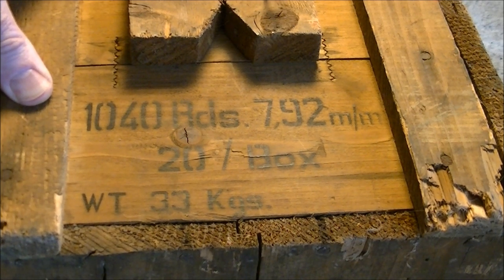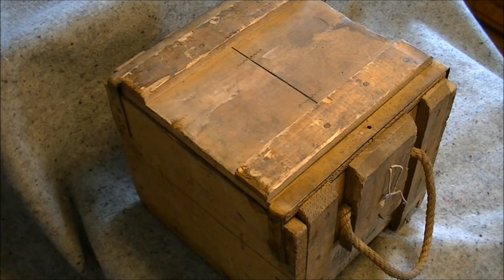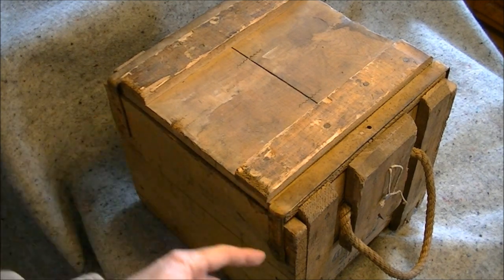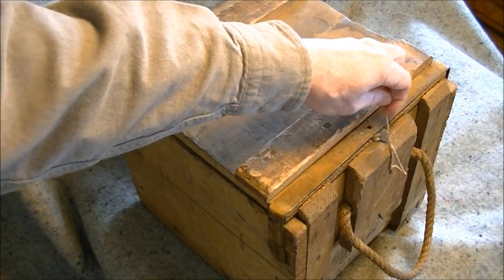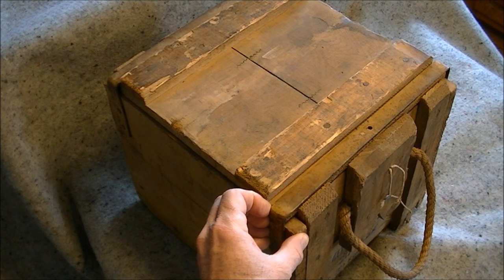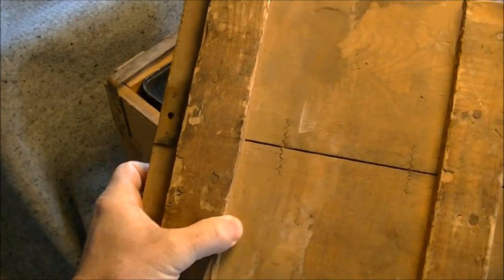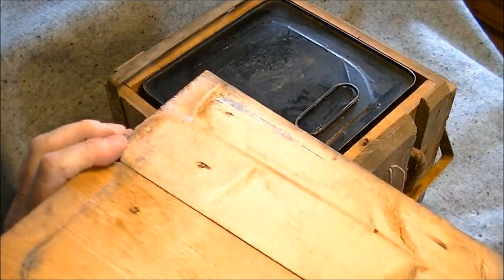The box is very much in a British style, similar to what you would find 303 British packed in — just a simple wooden crate with some rope handles on it. It is very much the British style of crate and we have a metal bracket on this end and a metal bracket on this end. This one is fixed, this one is hinged, and originally the case would have had a nail through that and this seal.